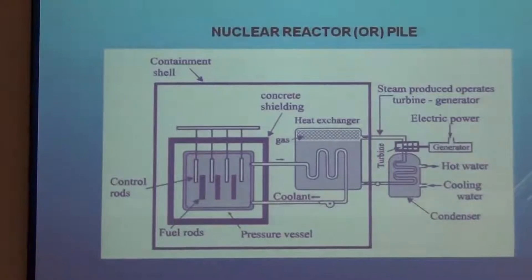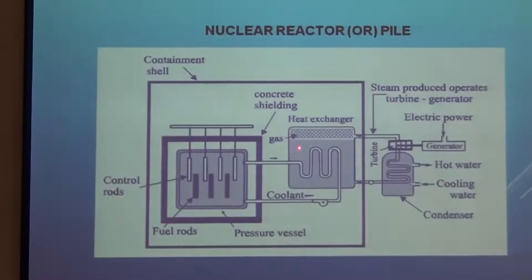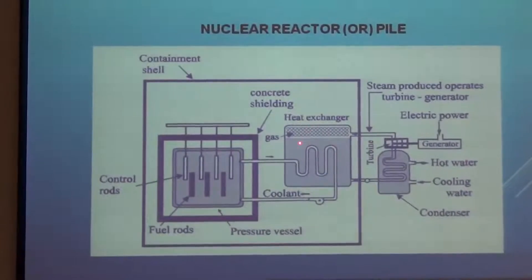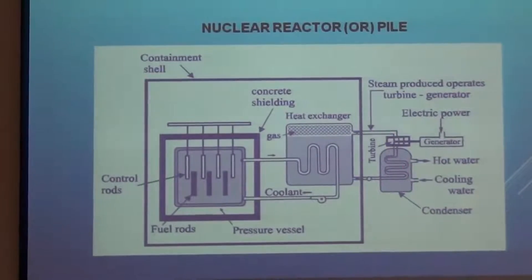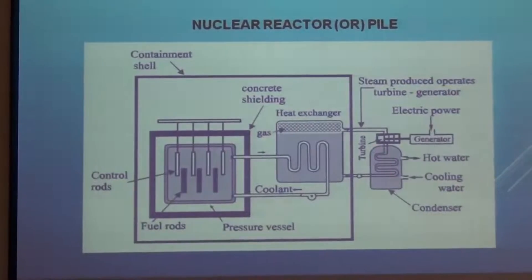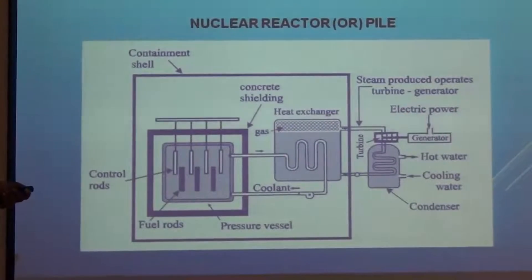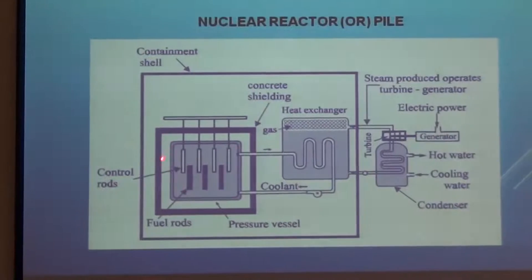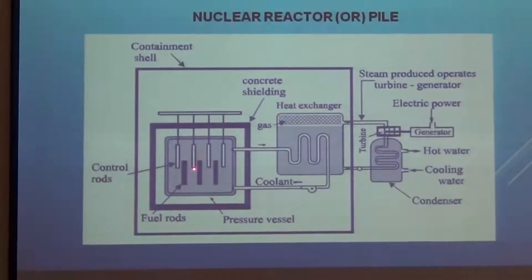There is a coolant which is circulated — it enters at the bottom and leaves at the top. The coolant reaches the heat exchanger, which is connected to the turbine. The steam produced here is used to drive the turbine, which in turn drives the generator, and electricity is produced. Inside the main core reactor, the fission reaction takes place in a controlled manner.